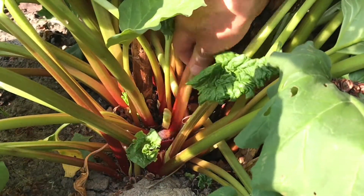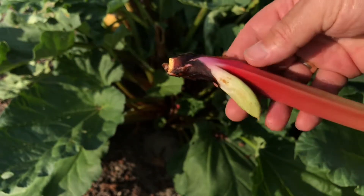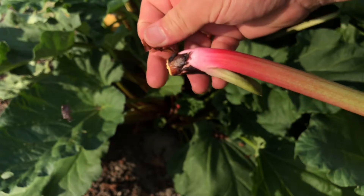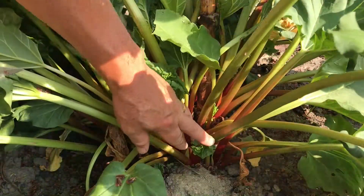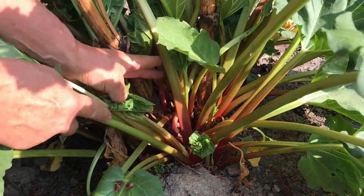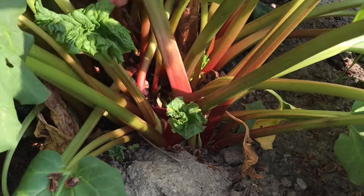One thing to look out for: there may be times when you pull on a stem and also rip out a nearby stalk that is just forming. You don't want to do this too much because these shoots are going to be the stalks you'll be harvesting in the future. In those cases where you feel you may be tugging on one of the younger shoots, you can use a knife instead and cut the stem just above the base. Just take it slow — the stems are so close to each other you can easily slice into them.